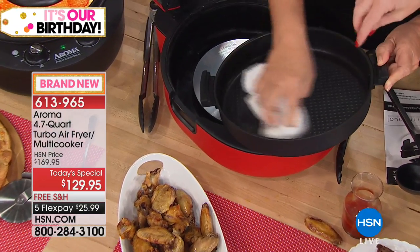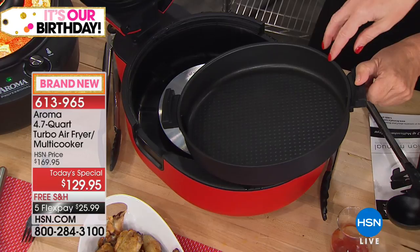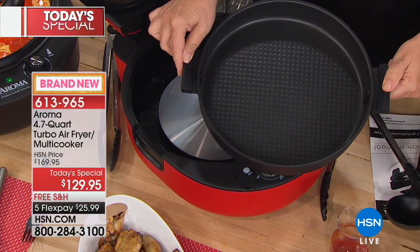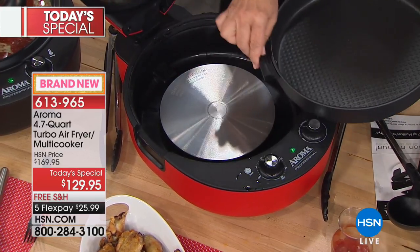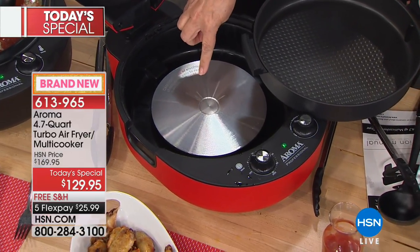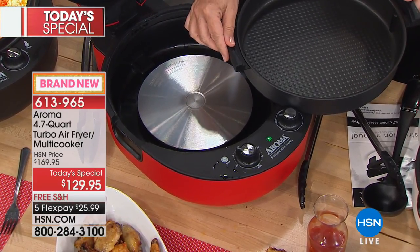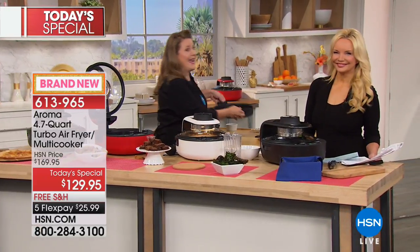With this one you're only cleaning this pan — that's all you're cleaning. Right below it is the heating element on the bottom, and we're heating from the top as well. Now, something else no one ever thinks about in an air fryer or multi cooker — my favorite — is brownies. If you've got brownie mix, cake mix, or cookie mix, just do it as you normally would.